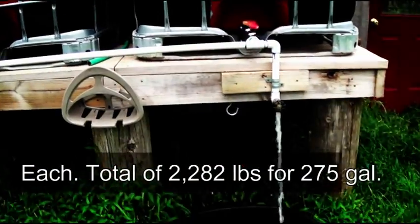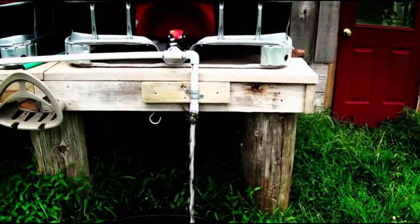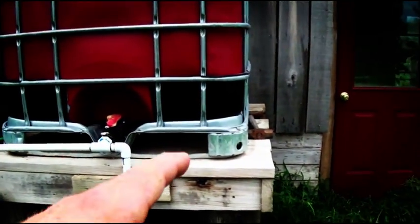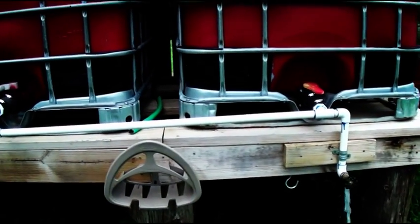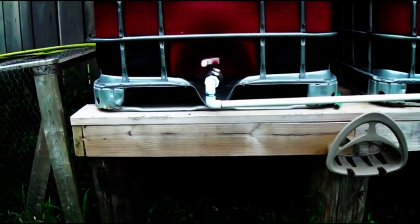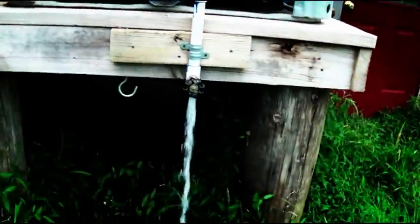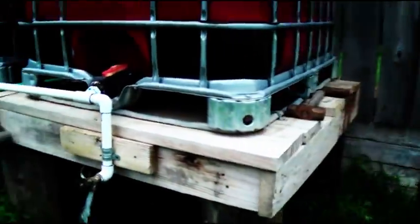A power line crew came through and dropped a bunch of poles. I told them I wanted the old poles at my place, so I cut them up and used them as posts. I concreted them in, and if you notice, the weight of my tank is actually sitting on my posts — I'm not relying on screws or nails to hold that weight. They're all pretty beefy: that one's about 12 inches in diameter and the smallest one is probably 8 inches in diameter.